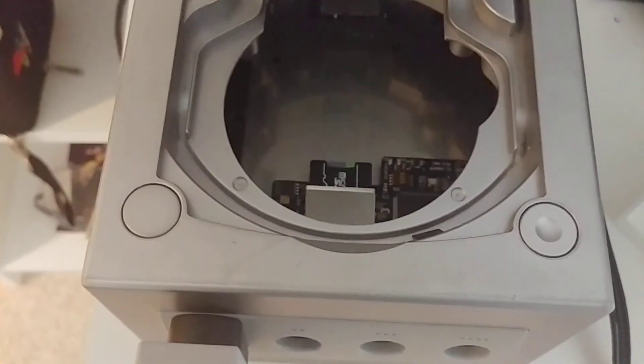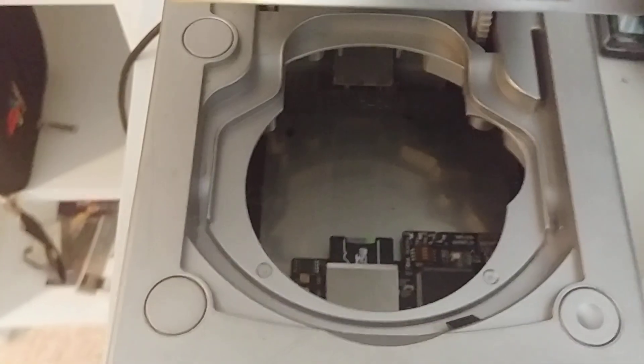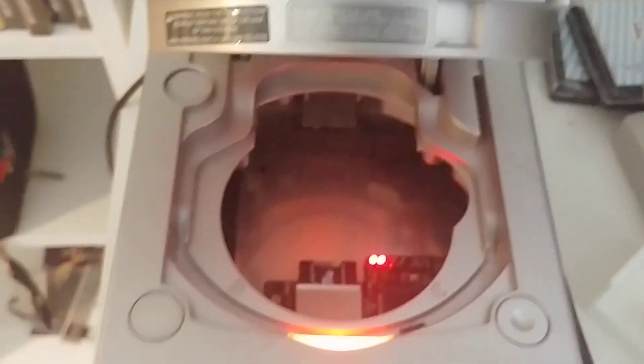Just drag and drop the updated firmware onto the card and pop it in. You've got to boot it like normal, like anyone would boot this thing.